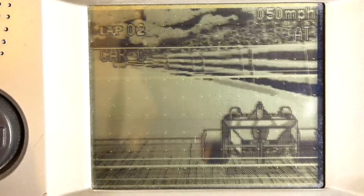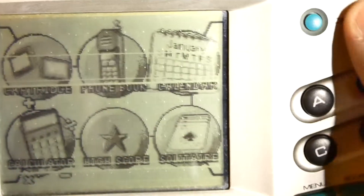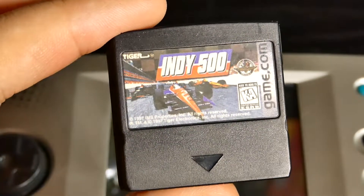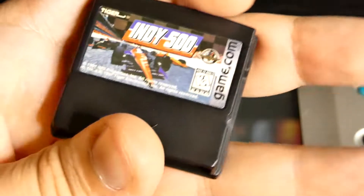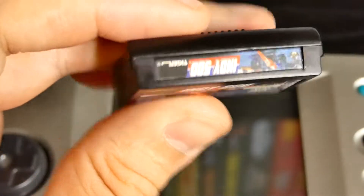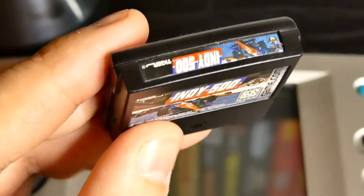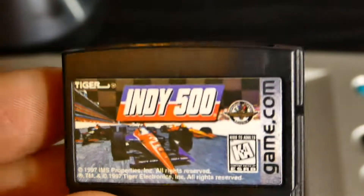That's it, I'm done. Definitely not the greatest Game.com game — Indy 500. If you want to deal with the frustration of playing this, or if you're just collecting Game.com games, then yeah, sure, go right ahead. I own the game but I do not like playing it at all. It's definitely very, very frustrating. Not fun. So if you enjoyed this episode of Memory Lane, if you enjoyed me suffering while playing this game, don't forget to give a thumbs up and comment down below and let me know what you think about Indy 500 on the Game.com.